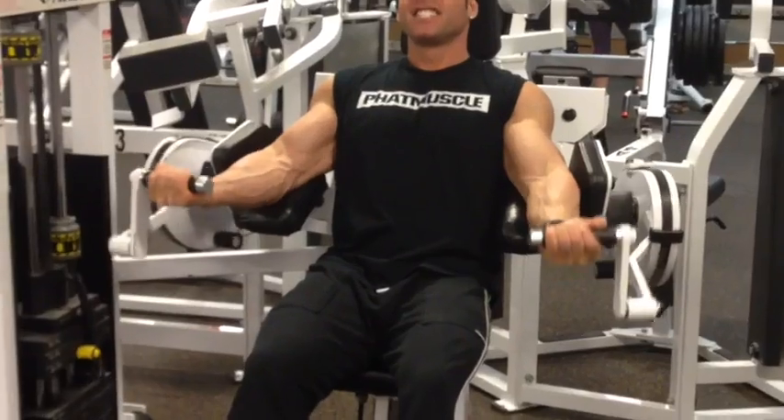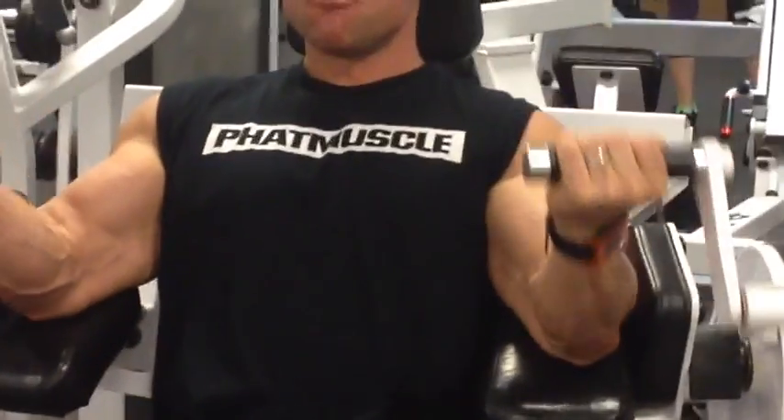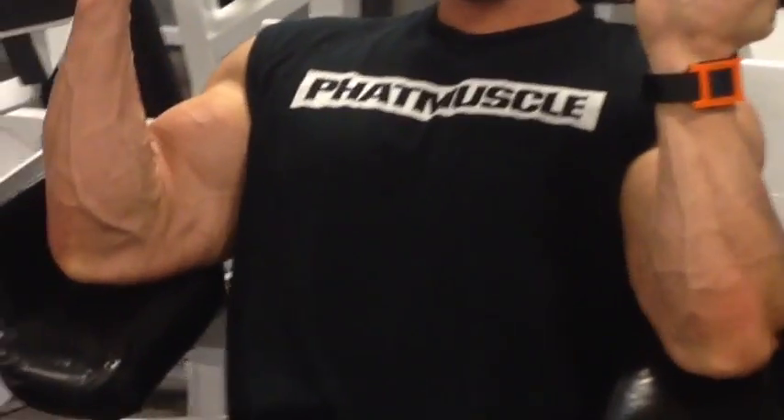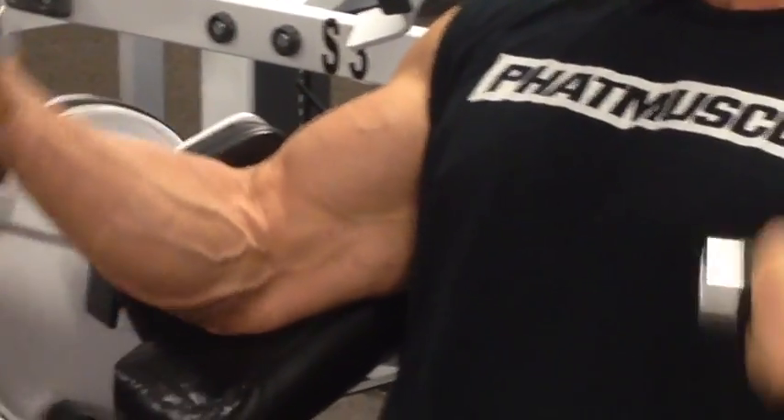This gives you a really nice stretch at the bottom of the exercise and a fantastic contraction at the top. It really pumps up the biceps. I like doing this in the middle of my bicep workout.